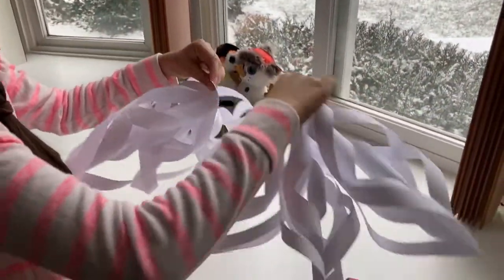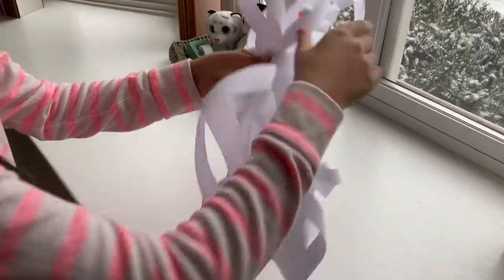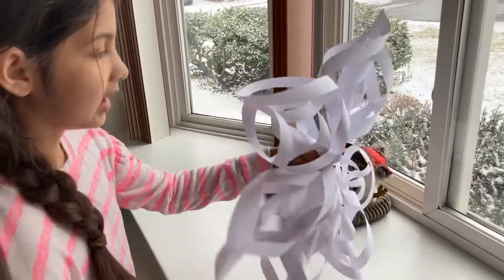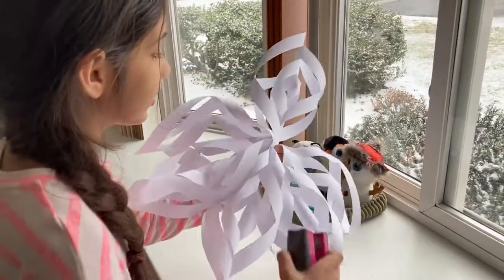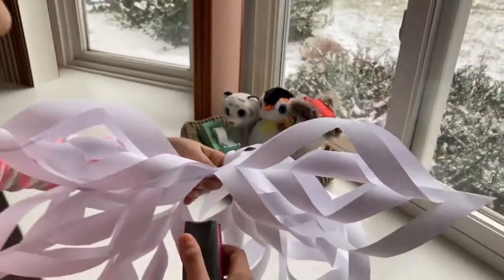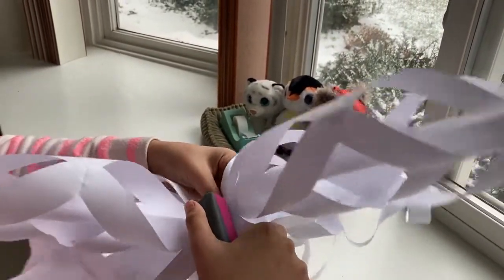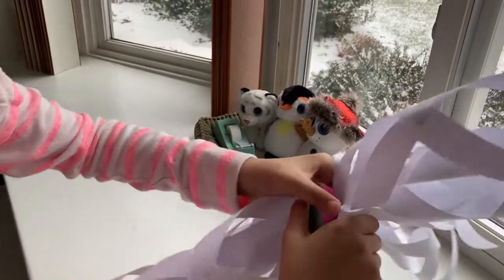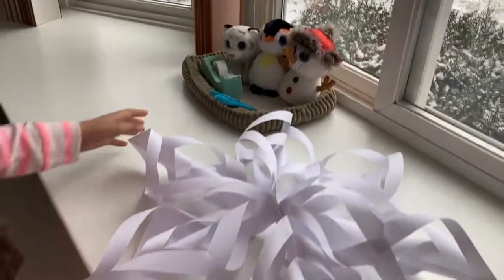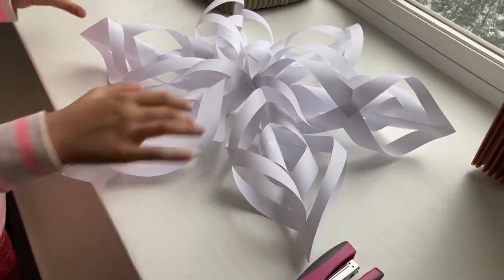Now take these two halves together and hold them in the middle. This is the hard part — flip them over so there's space in the middle, then staple it right in the middle. Now we have a big snowflake, but we're not done yet — we need to seal the sides together so each branch is connected, just like a real snowflake.